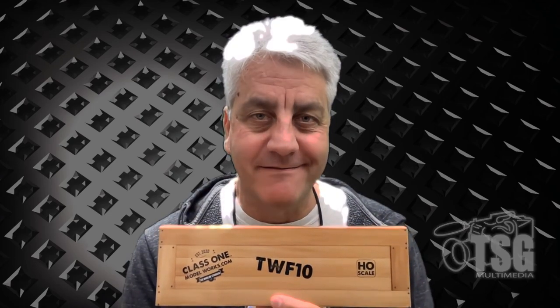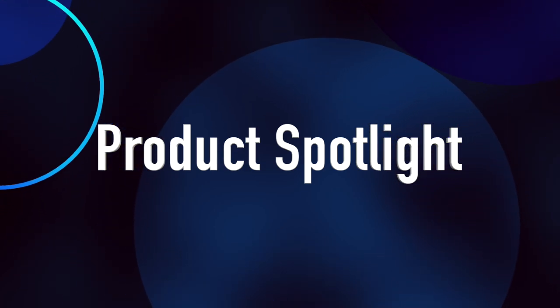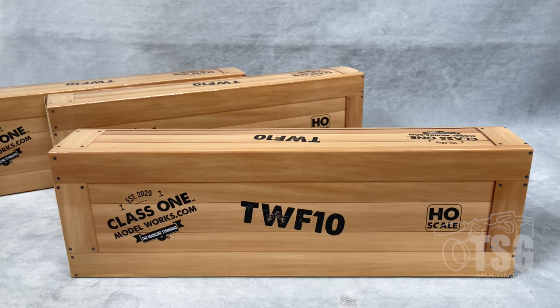Hi, I'm John. This is a Product Spotlight, and are you in for a treat today? Let's head over to the workbench and take a look. So this is what we're looking at today.